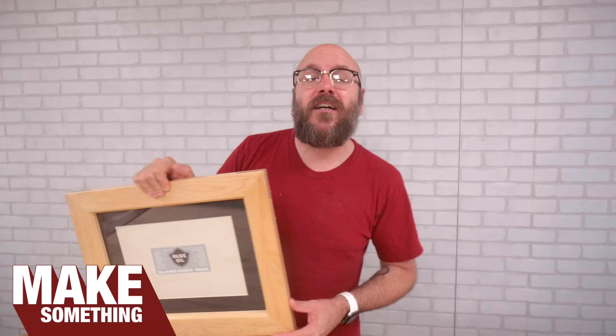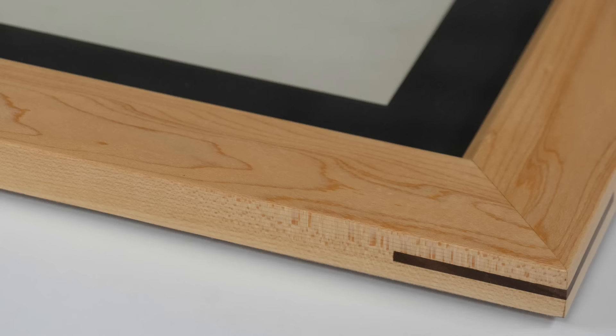Welcome to Make Something with me, David Ficciuto, and today I'm going to show you how to make picture frames and how to professionally match and mount your artwork and photographs. Check it.